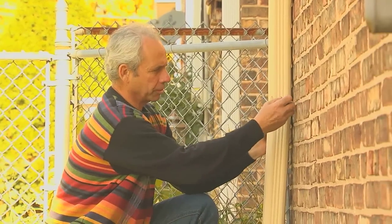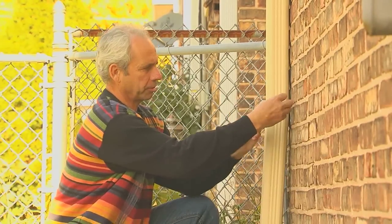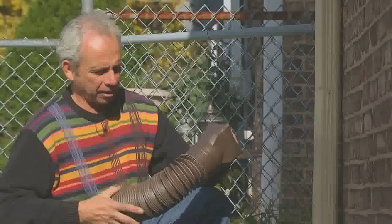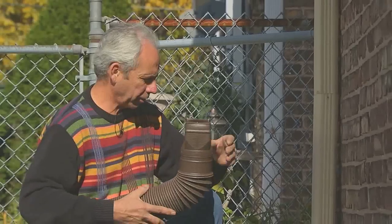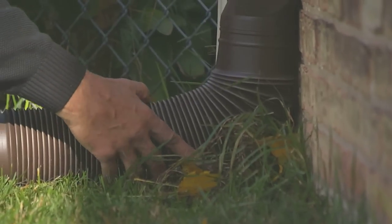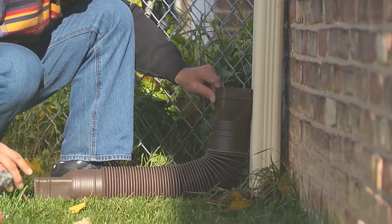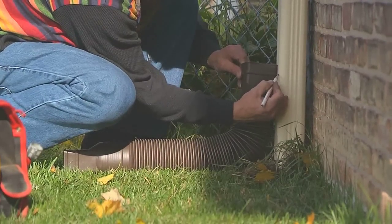First thing to do is to unscrew the lowest part of your downspout. We take our extend-a-spout and we need to know where to cut the gutter — like this, so it's going to be about that height, and we'll draw a pencil line. That's where we'll be cutting our gutter.